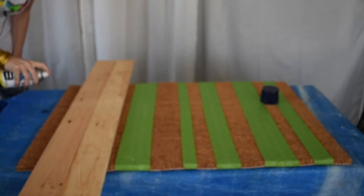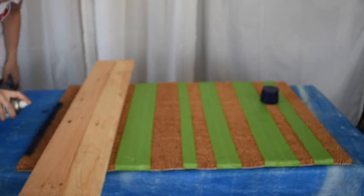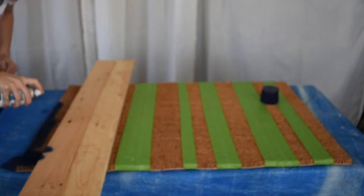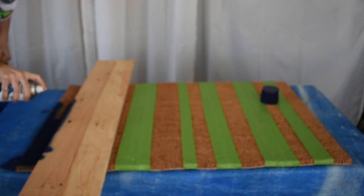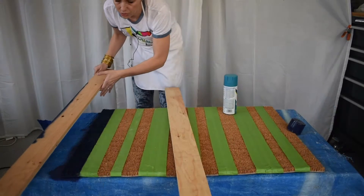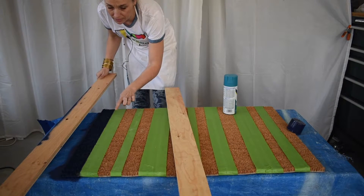Normally when you're doing spray paint you want to keep a pretty good distance from whatever you're painting, but for this I really want the spray to get into the fibers, so I'm going to hold the can pretty close — and that will also help with the overspray.